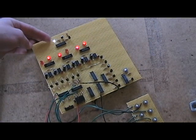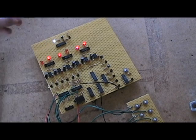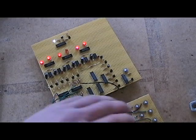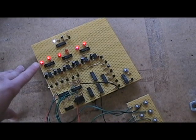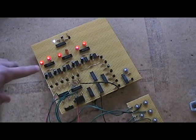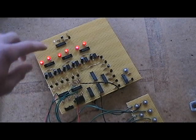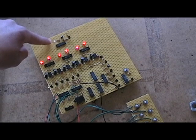And when it unlocks, this LED up here will turn off. So let's try it out — let's press the first button. As you can see, when I press the first button, the corresponding LED lights up here. And then when I press the fourth button, this LED lights, and then this LED will turn off.